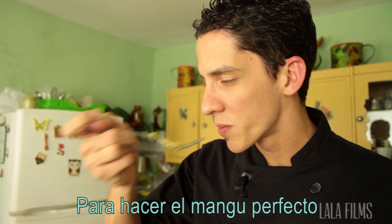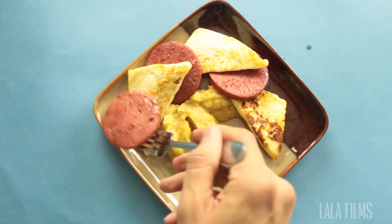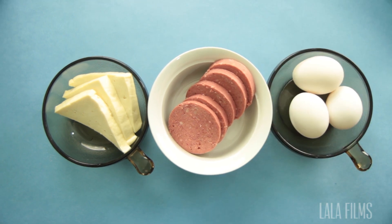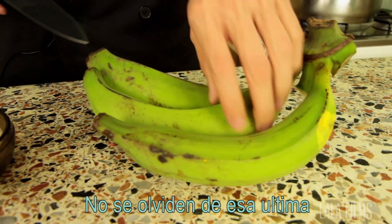To make the perfect Mangu, you need three important ingredients. Los tres golpes — literally, the three hits or the three punches. It's a term meaning Mangu with cheese, salami and eggs. And of course, the plantain, los platanos. Don't forget that last one.